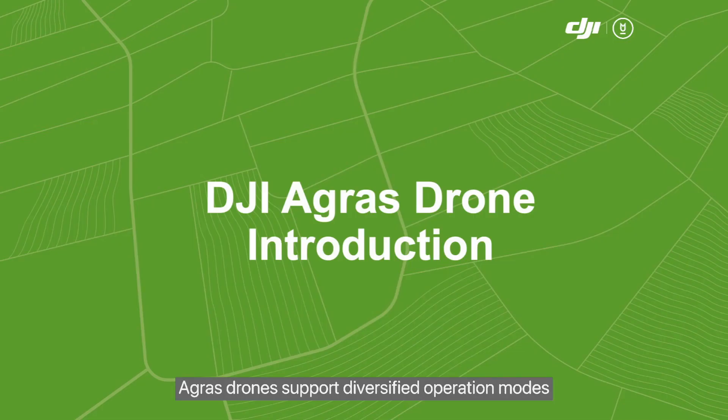Agris drones support diversified operation modes, including the manual, enhanced manual, A to B points, fully autonomous, and orchard modes. To help you better apply these products, we've prepared a series of tutorial videos for different products and functions. You only have to watch the videos that apply to your work.